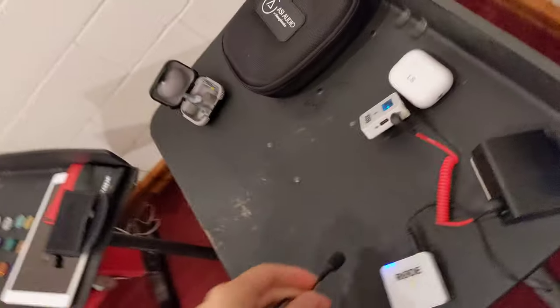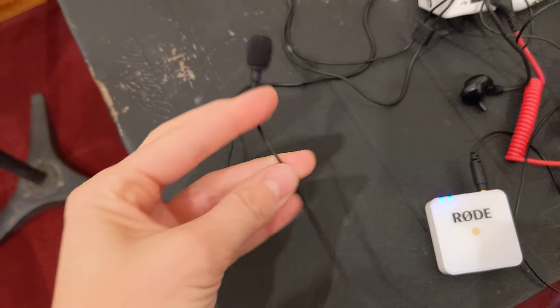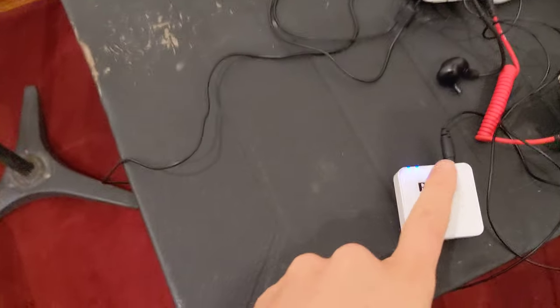Hopefully this helps — I'm dying to hear how it works. You're welcome to use tape on any part of this system — the microphone, the transmitter, or the receiver. Just don't put tape on the actual microphone capsule because you don't want to cover that up. But you can put tape on any part of the wires or the body. You're basically becoming a sound engineer now — pretty cool!